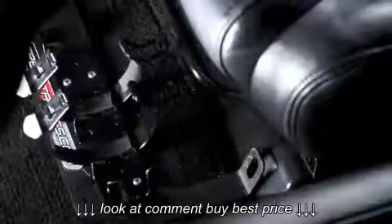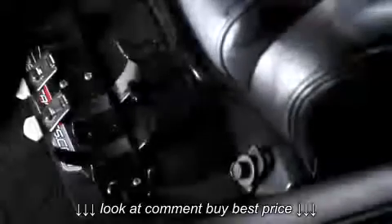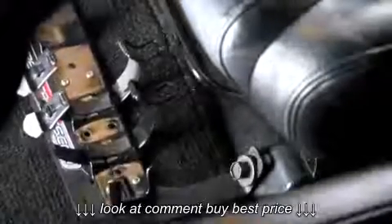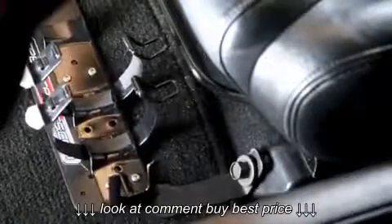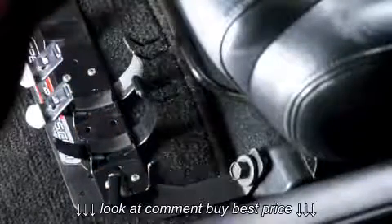Now place your fire extinguisher bracket into your car and hand tighten the two bolts back into place. Once those bolts are hand tightened, go ahead and snug those up with an impact wrench or socket wrench, and be sure all bolts are secure and tight before moving on to the next step.